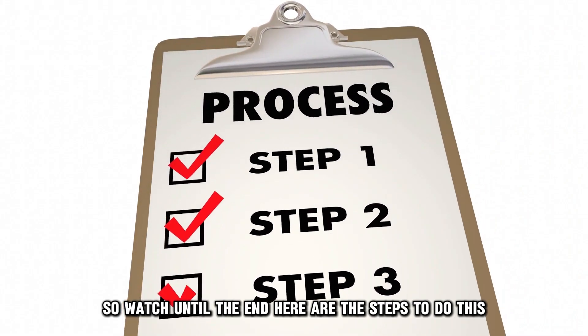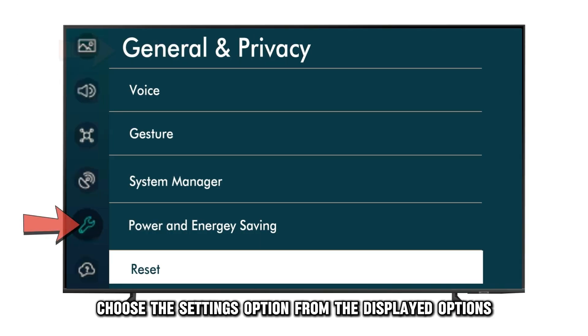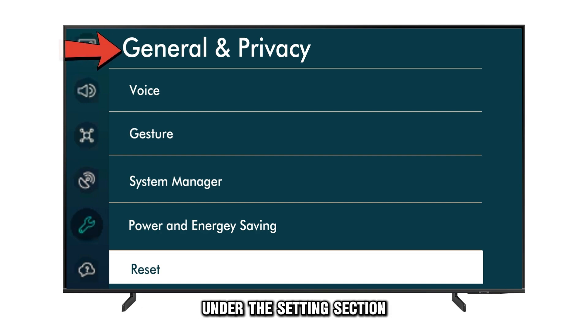Here are the steps to do this. Pick your Samsung Smart TV remote and click the Home button while pointing at your TV set. Next, choose the Settings option from the displayed options and click the General and Privacy option under the Settings section.